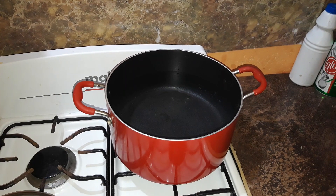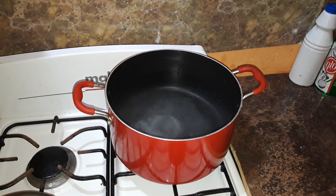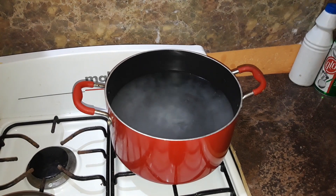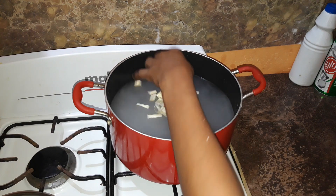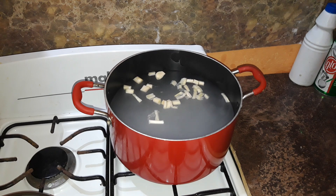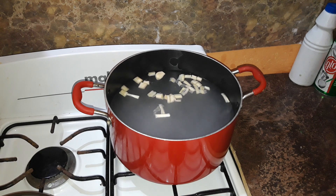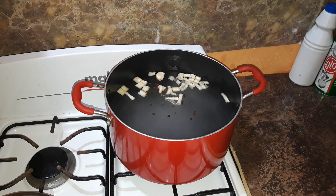Now I'm going to start seasoning the pot. First I'm going to add some salt — a generous amount because you know it's safe. Next I'm going to add some chopped scallion and some crushed garlic. I don't want the garlic to overpower the seafood. Then I'm going to add some pimento seeds, and then I'm going to add a whole pepper.